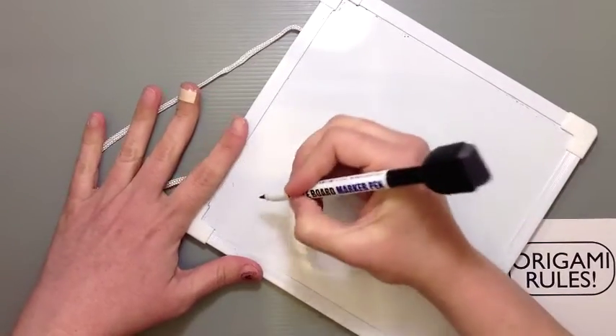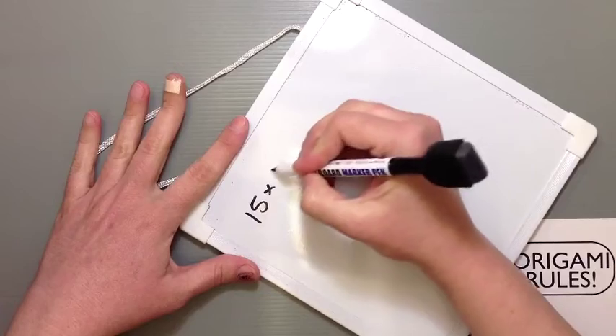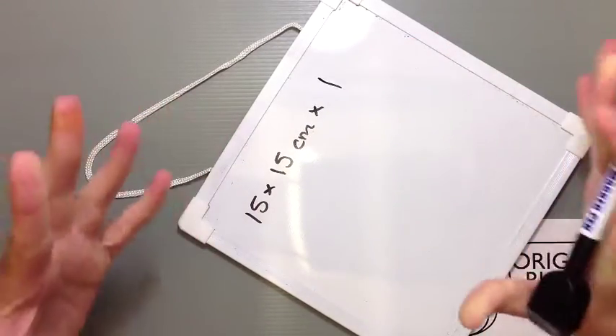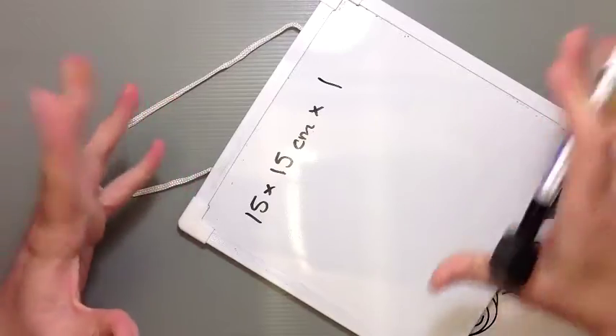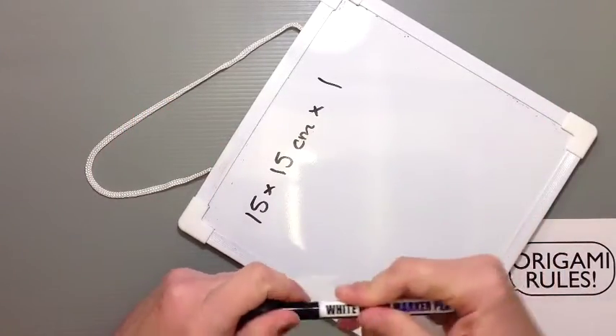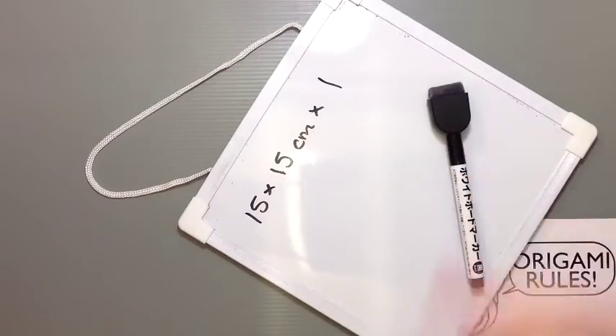We're going to be using a standard square piece of paper — I'll be using paper that's 15 by 15 centimeters. These simple origami are great if you're making greeting cards, so I'll let you know the finished dimensions in case you're trying to make something for a display.